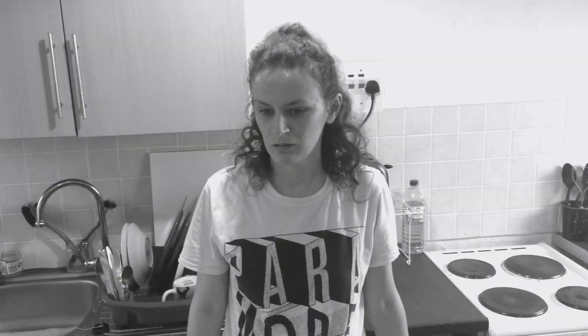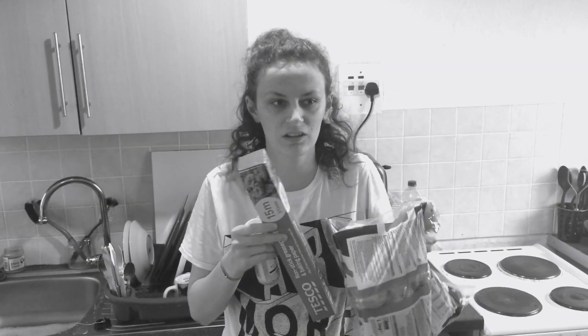Oh my god, how are we out of crisps? Are you sure? I've looked everywhere, even down the side of the sofa. None. I guess we could just use these things to make some.